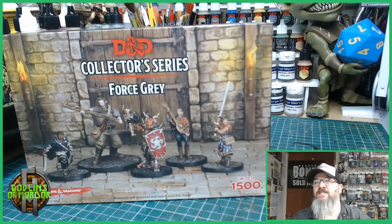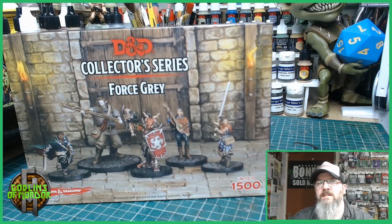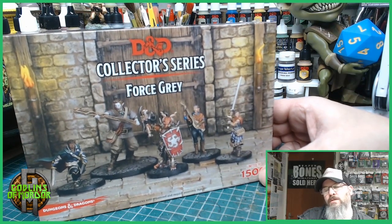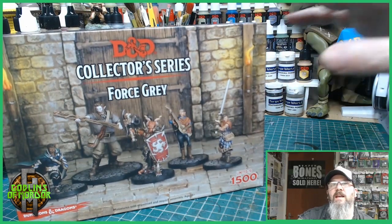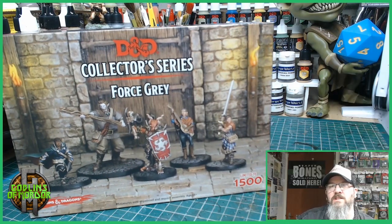Welcome miniature fans and Dungeons and Dragons collectors and players. This little mini series is going to be all about my Dungeons and Dragons collector series miniatures by Galeforce9. These are official licensed products for Dungeons and Dragons. These are collector's editions limited to 1500. Now I have quite a large collection of the different miniatures, so what I thought I'd do is make a video series of the box and my finished miniatures painted up. Nice and simple, but I think it's nice that you can all see what you get in the box and what the miniatures are like painted up.